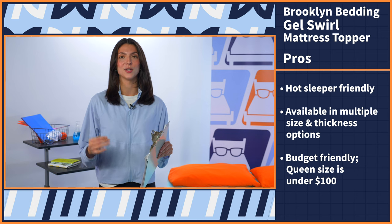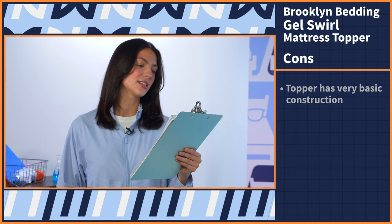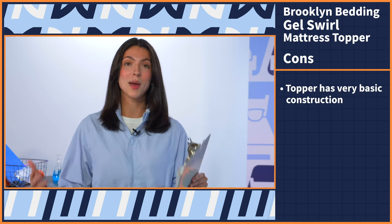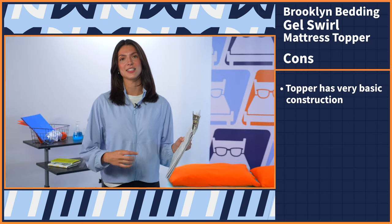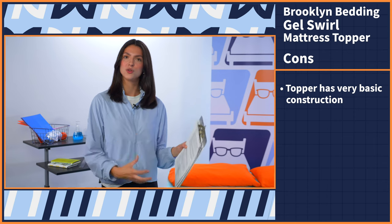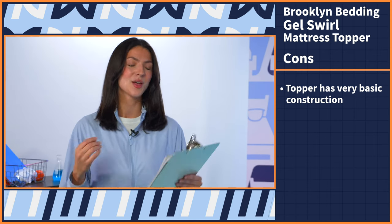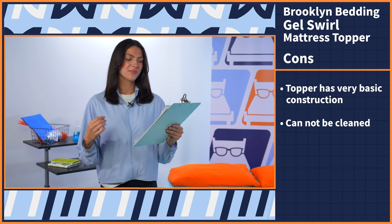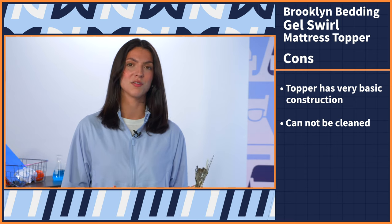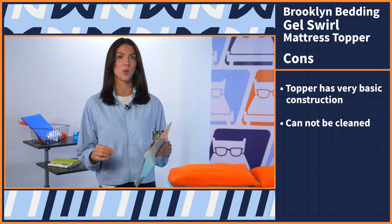Moving on to the last pro: this topper is budget friendly. You can grab a queen size for under $100, so you are getting a good bang for your buck with this option. Moving on to the cons: this topper has a very basic construction. As you can see, it is just a big piece of memory foam, so I would like to see some sort of adjustment straps or something that secures the topper to the mattress, and also a cover to keep maintenance easy. Moving on to the next con: this topper cannot be cleaned — it is spot clean only. Because it doesn't have that cover, maintenance is going to be a little tricky if you do get any stains, so just be aware of that.